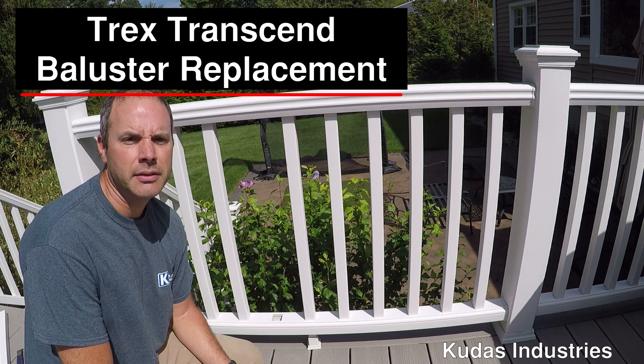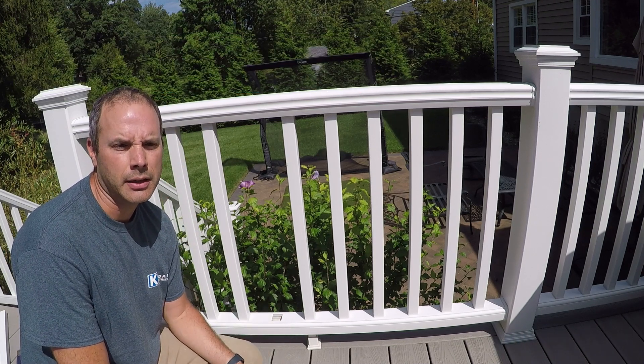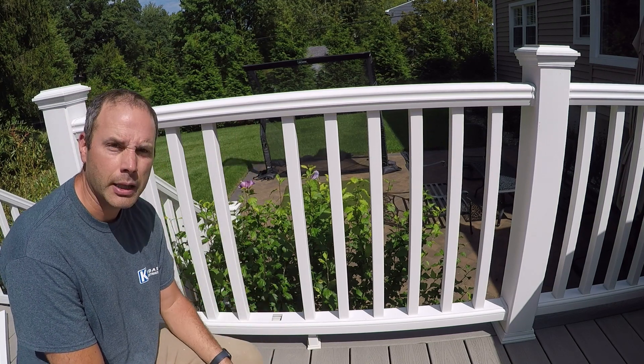Hey, it's Todd with Kudis Industries, and today we got a replacement of a baluster on a Trex Transcend deck railing. I'll show you how to take the spacer down and then replace this baluster.